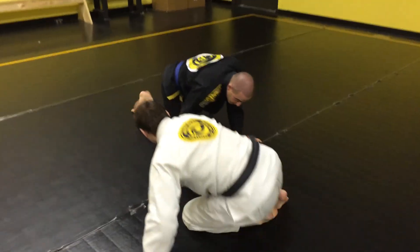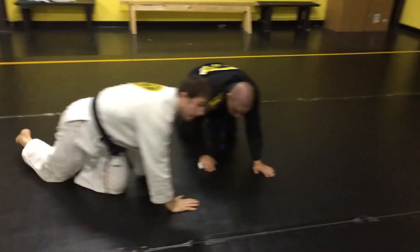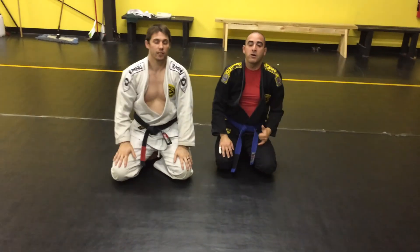Alright guys, that's your ECBJJ technique of the week.